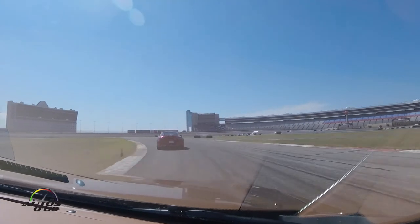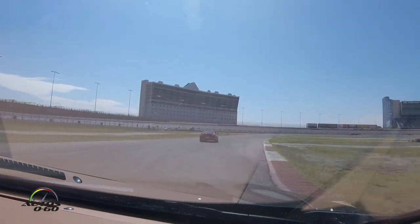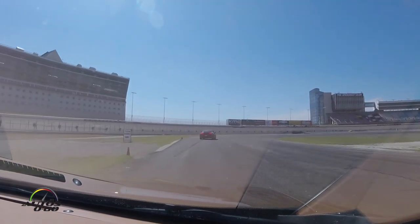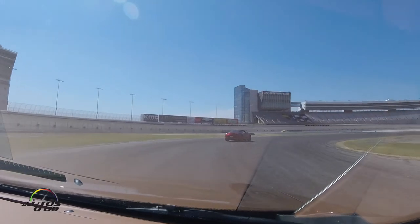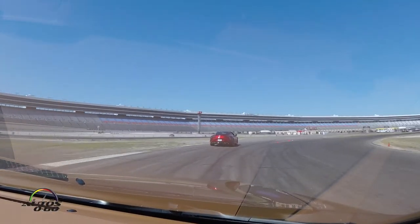Even there it gets traction control kicking in a little bit, but I'm really surprised at how well this car handles. For a production car that you can be on the track with, this is not a light car either, but for the most part I think it turns well.